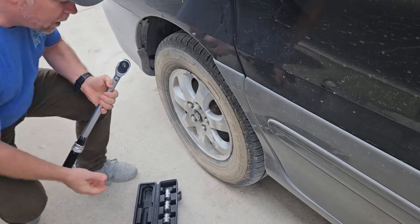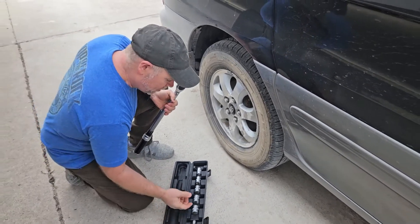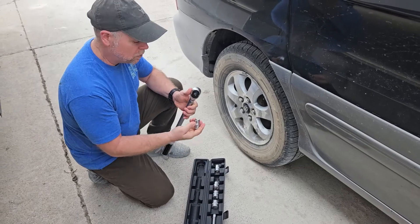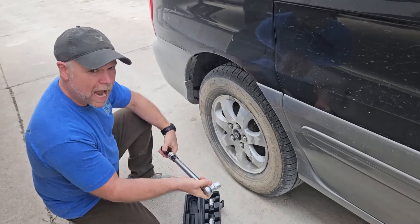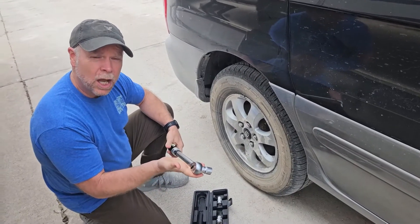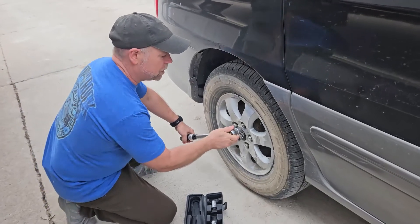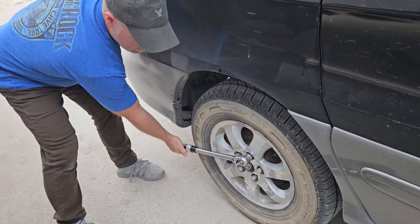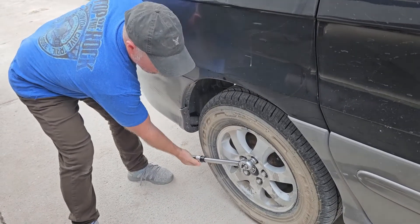We're going to take our half inch drive socket — maybe a 19 here. The set includes a 17, 19, 21, 22, and 24. As I tighten it, it's going to click when it reaches 88.7 foot-pounds. Listen — there's the click.